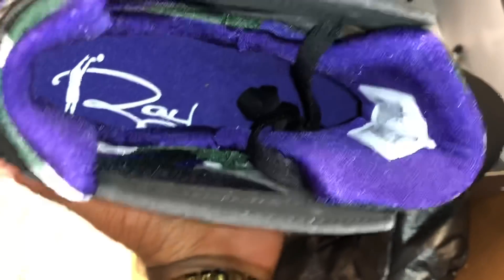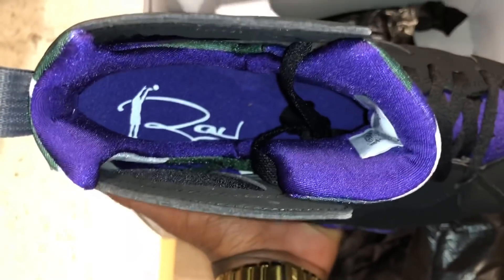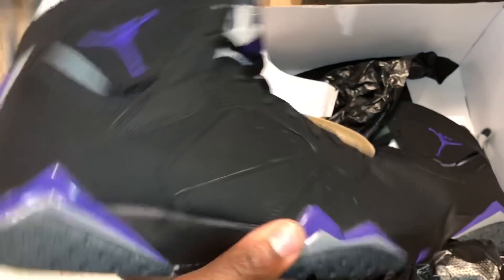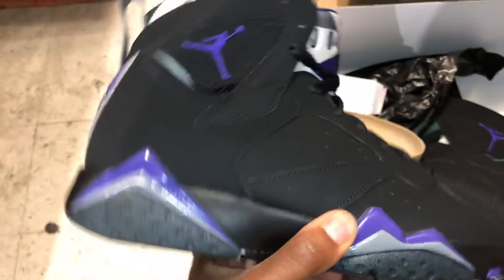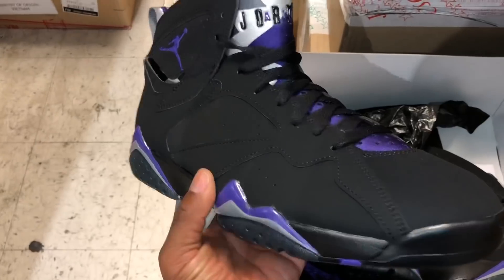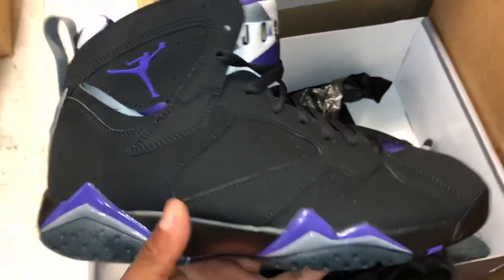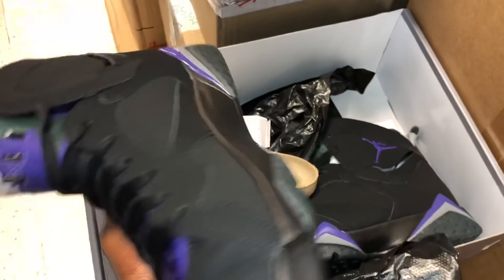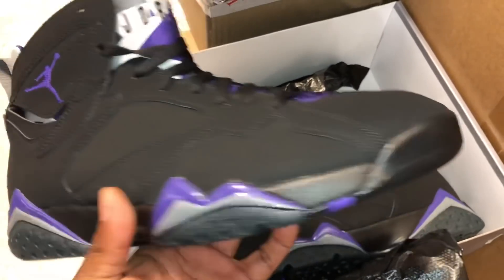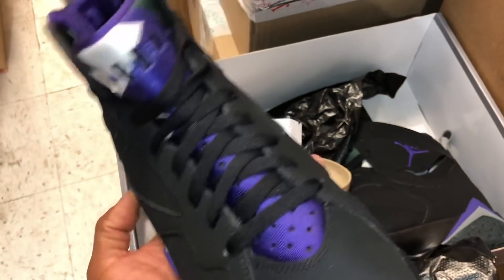Shoutout to Mike Rich because I know he's going after these — Jordan Sevens is his favorite silhouette. What y'all think, are these a cop or a drop? Come below and let me know — are y'all going after the Ray Allen joints? I just wanted to give y'all an early first look, and this is them at retail. Clean, clean, clean.